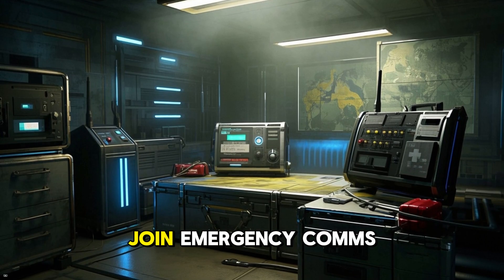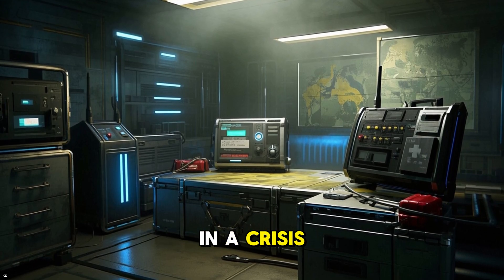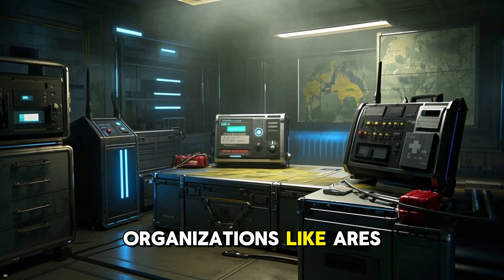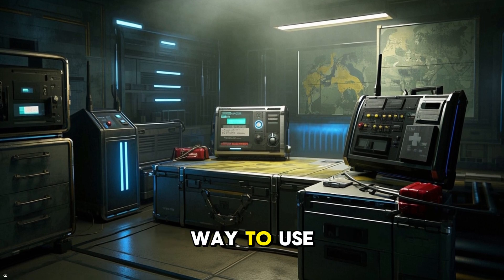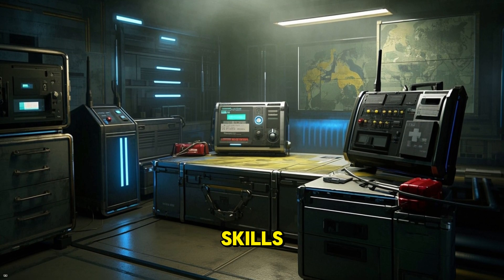Number three: join emergency comms and preparedness groups. In a crisis, ham radio works when cell towers fail. Organizations like ARES and RACES train amateur operators to support emergency services during disasters. It's a great way to use your license to help your community and stay sharp with real-world operating skills.